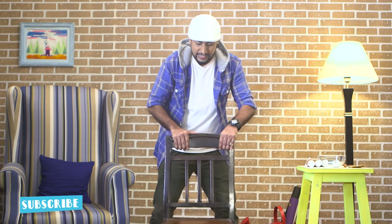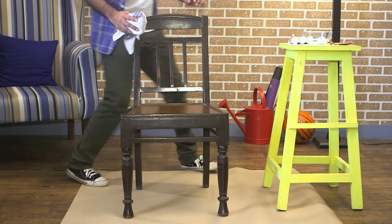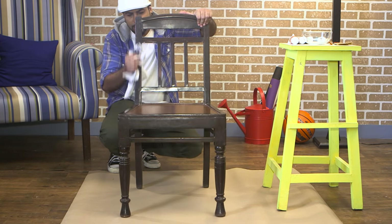As you can see, I have this old wooden chair. So first, let's just wipe it so that all the dust is off. And then we can give it a nice clean coat of acrylic color.